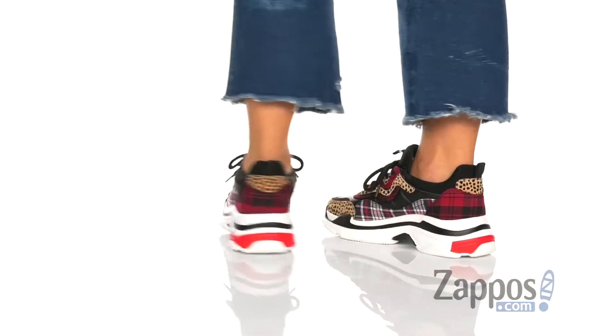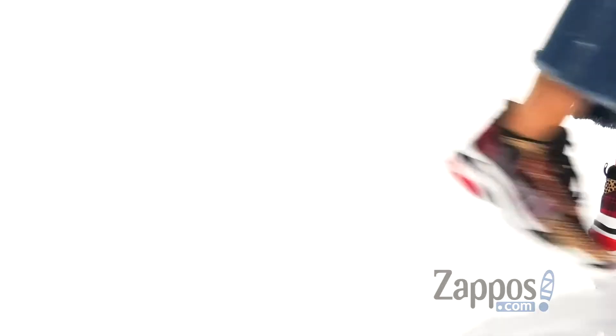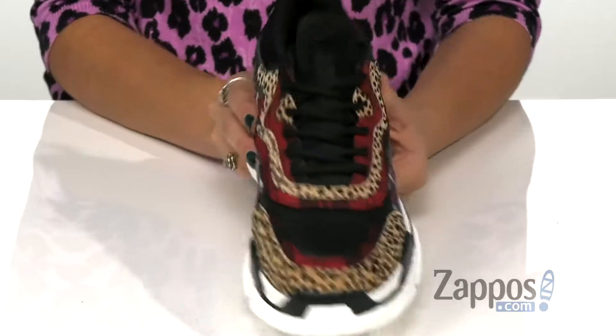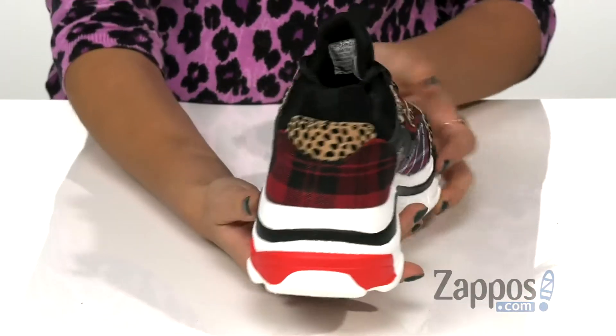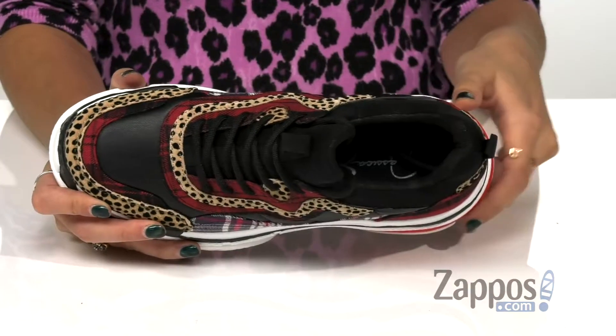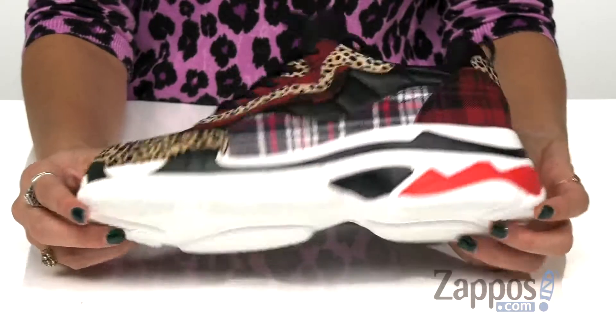These fun sneakers are crafted with textile uppers and they have a mixture of fun prints that are spotted and plaid. They have a lace-up closure for a secure fit, and pull tabs at both the tongue and the heel so you can easily slip them on and off. They have textile lining with a cushioned footbed for added comfort, and this is all on top of a chunky synthetic outsole. Add a little fun pattern to your life with these awesome shoes by Jessica Simpson.